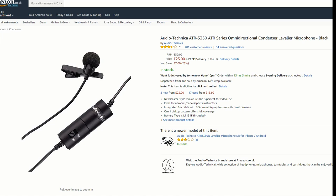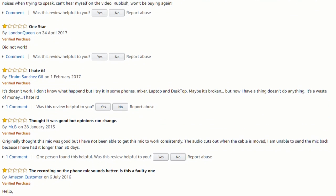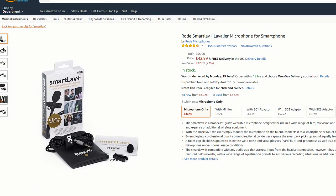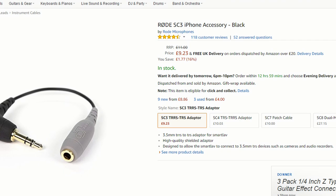I was also considering the Audio Technica ATR3350. However, this requires a battery which is a bit of a faff, and had very mixed reviews, many of which reported it failing fairly quickly. The other option I considered was the Rode SmartLav Plus. However, since this is designed for smartphones, I would need to have bought an extra adapter for £10 to connect it to a recorder, and after some listening tests they sounded very similar - if anything I sort of preferred the Giant Squid one, so I went for that.